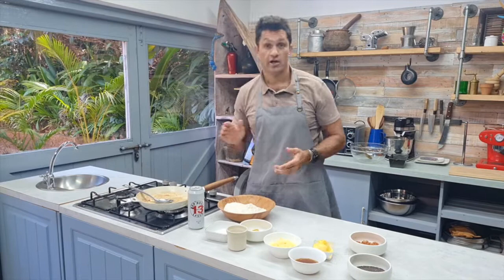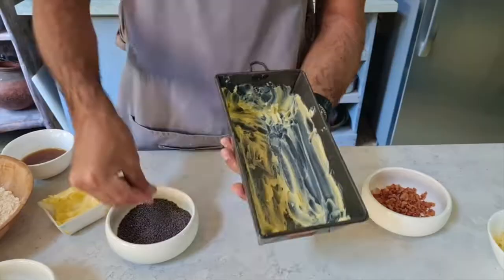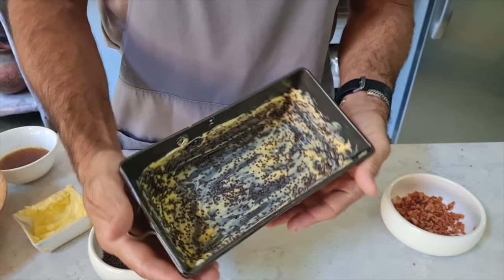Now, the next thing is a bit of a chef's top tip. We're going to use the mustard seeds to almost garnish and decorate the bread so it looks really pretty on the outside. You line the tin with butter, then sprinkle the mustard seeds all over the butter and stick it in the freezer.